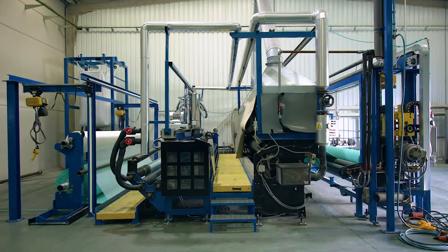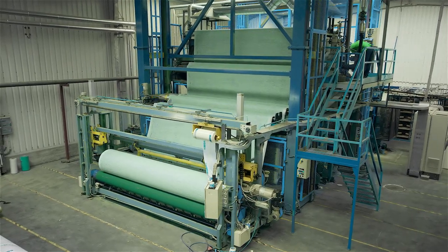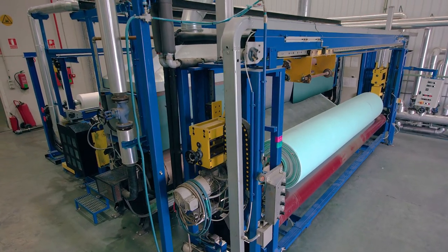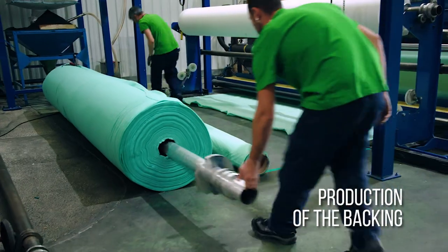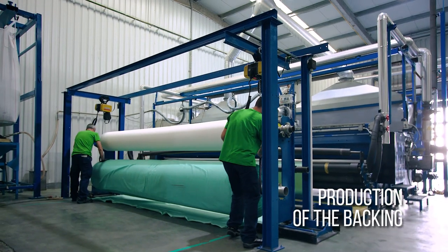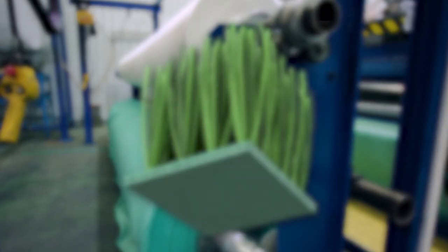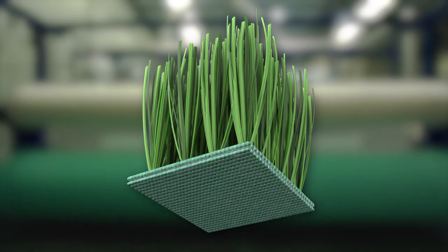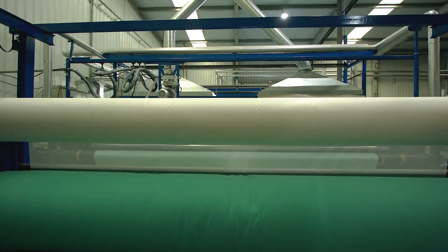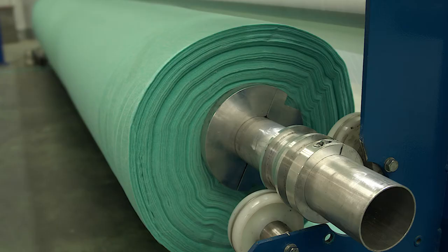The production process of Unite is done with special machines designed, patented and manufactured by Mondo specifically for that purpose. As a first step, using raw materials with the most advanced technology, we manufacture a special backing consisting of two entirely different layers: the primary backing and the secondary backing. These two layers are made from a non-woven fabric and manufactured independently in our own production centre.